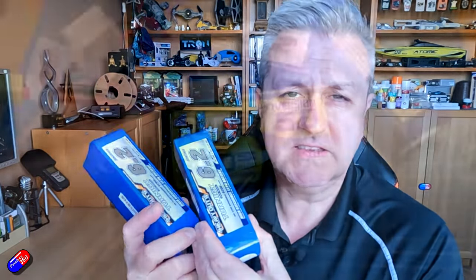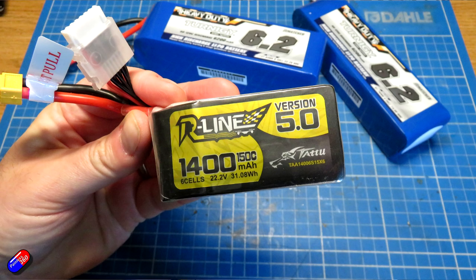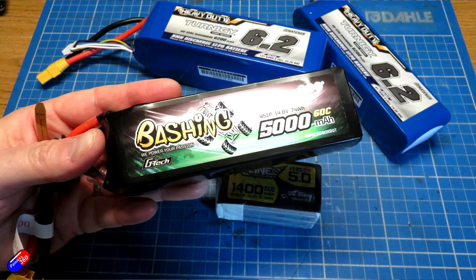Historically I have really liked things like the Gen Z stuff. For example, the R-Line for quads is particularly nice — the version 5, I'm a big fan. This 1400 milliamp hour 150C pack I really love. But also things like this bashing pack — a 5000 milliamp hour Gen Z 60C pack. This is fab and is actually what I'm flying in things like my Dart XL.